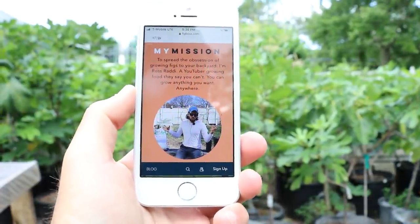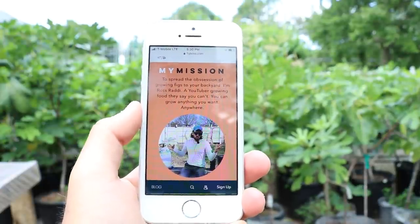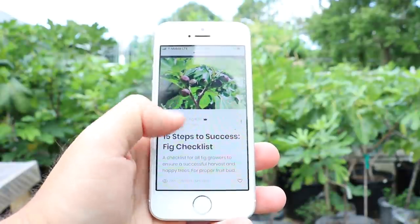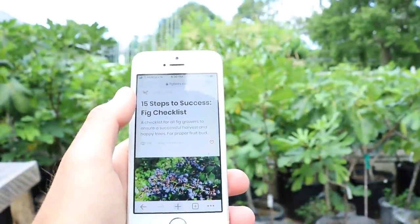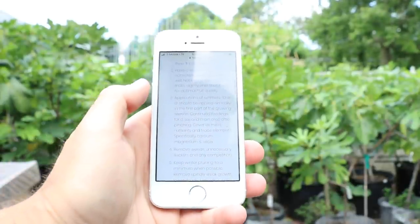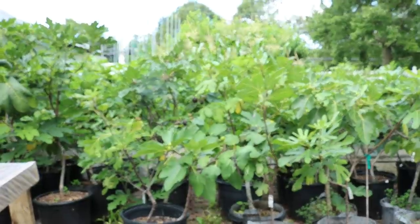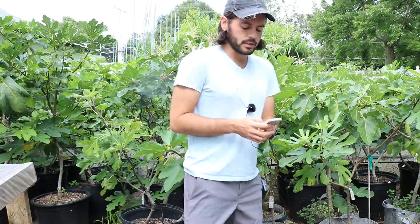All right everybody, this is Ross. I have the fig video of all fig videos for you guys. What you're looking at here is my blog figboss.com, and I recently created a nice little blog post called the 15 Steps to Success — a fig checklist. This blog post has 15 steps you can follow along with at any point of the season, with exact instructions of what you need to do to be successful with your fig trees. I'd like to expand on this blog post in this video.